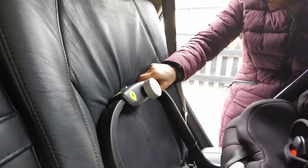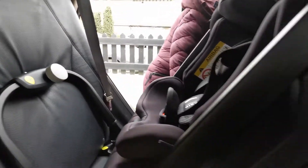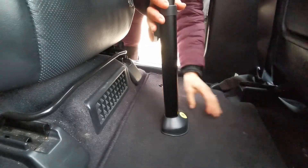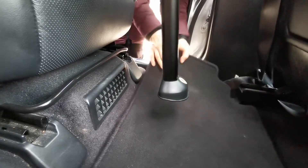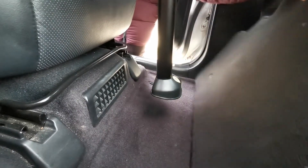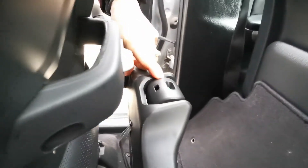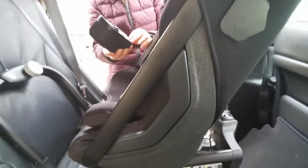That loud click tells you the seat is really tight in the car. The next thing is to put the leg down — it adjusts using this handy button here. I generally remove the mats from the car, and obviously if you have underfloor storage you can't do this, so contact us separately if that's the case. The leg needs to sit on the floor of the car just like that, and again there's a green indicator light to confirm.